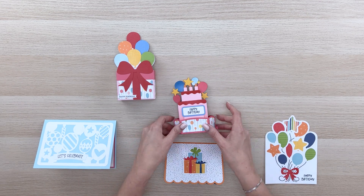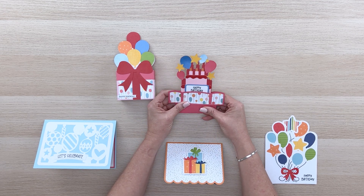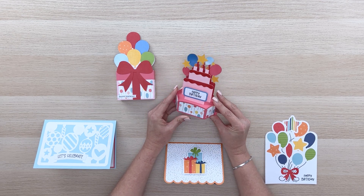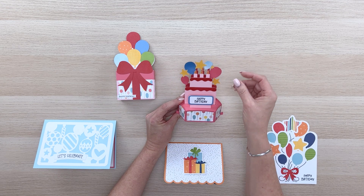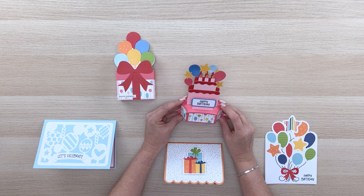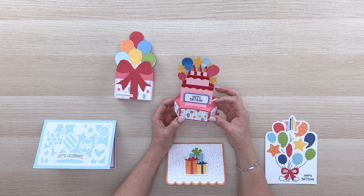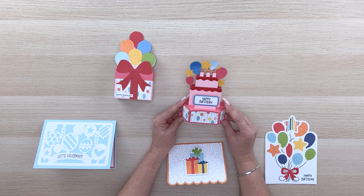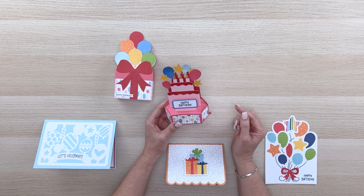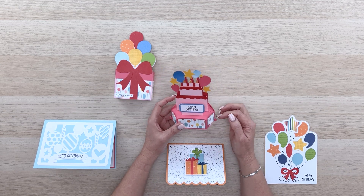I've done quite a few hexagon pop-up cards in the last couple of years, and this is another darling variation. It's got this beautiful pop-up cake and a balloon scene in the back with a happy birthday sentiment up front. I do have a tutorial on how to put these together. This is my newest design with the little clips on the side that help just hold everything nice and tight and in place.